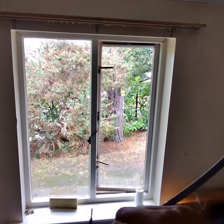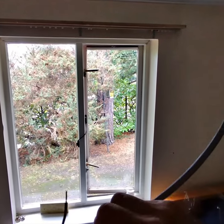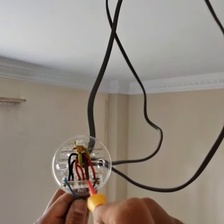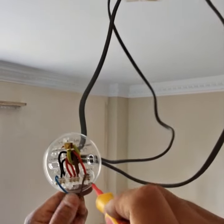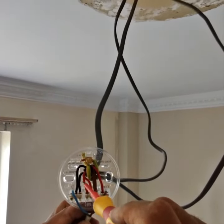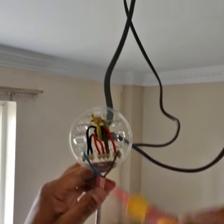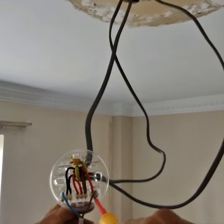So these both are live — one going to the switch and one from the switch. So the permanent live, permanent neutral. Permanent live is connected to the switch, so it goes to the switch and makes the circuit when it's on, and it comes back as the switch live, which is connected to the light. These two cables are for another point — it's like a bridge loop, so live and neutral for another point. And this neutral is from the light, which is connected here. So three neutrals, three lives, and this is the switch live.